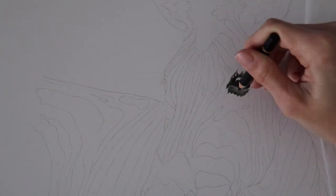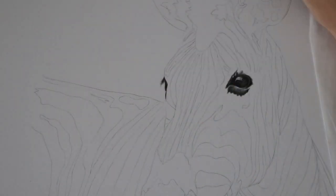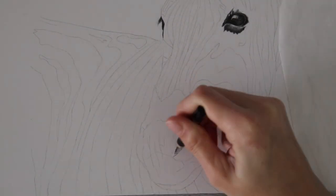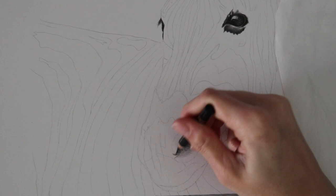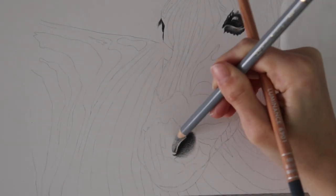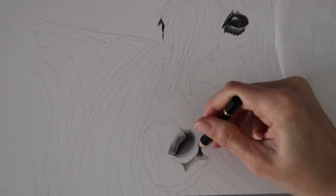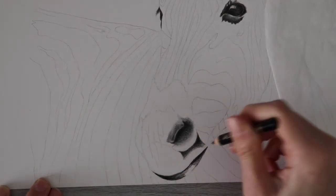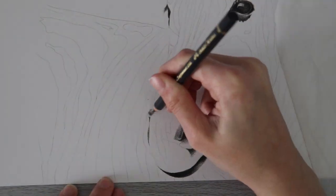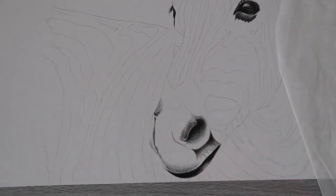I forgot to record the part where I colored in the eyes, but that's okay because they're pretty much just black with a little bit of gray and highlights. I always like to start with the features when drawing a person or an animal, so I went in naturally after finishing the eyes to work on the muzzle, snout, nose, mouth area. This is a zebra, not a horse, but I always think of 'muzzle' when I think about a horse.